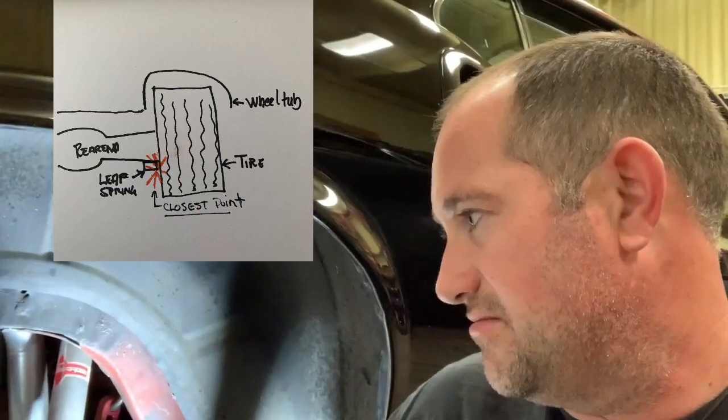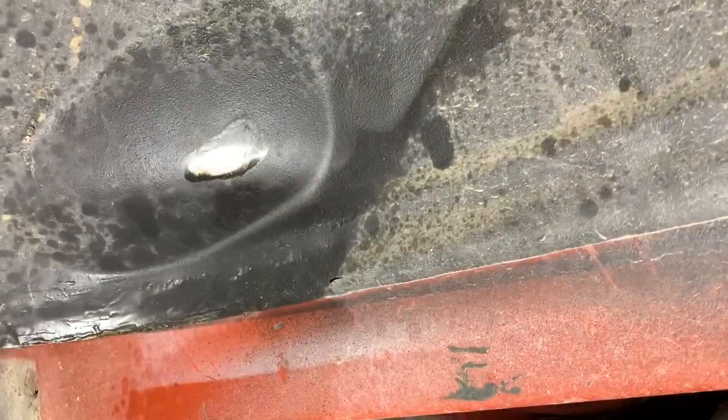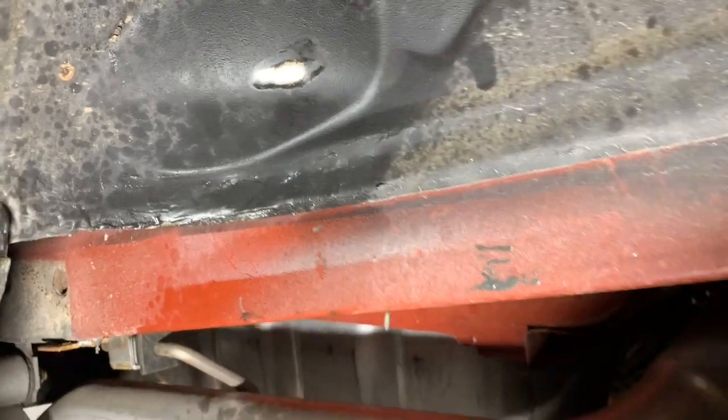The clearance — whether I took it back any further or not — wouldn't matter because the leaf spring is actually the limiting factor. You'll see there's a little shiny spot right here. This is where the tire may be rubbing when I'm going down the road. I've been having trouble with that, so we'll make some clearance for that using a hammer.